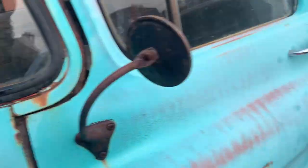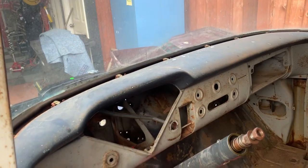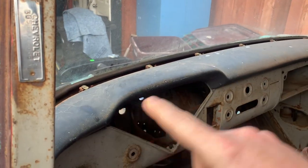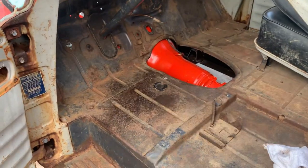This windshield is going to come out so we can work on the dash. You can see we've got a lot of the interior stripped out. We're going to recondition this whole dash and face panel — do the dash in satin black and then keep a two-tone effect, probably a light gray. We'll recondition this floor and paint it.